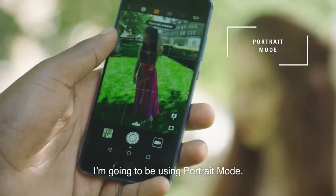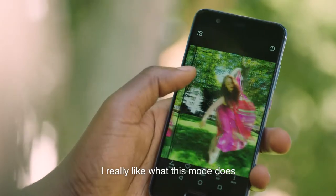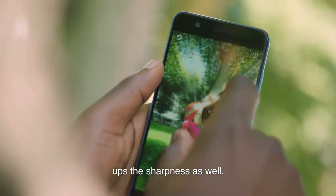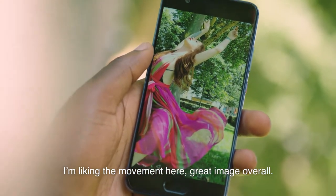I'm going to be using portrait mode. I really like what this mode does to the colours — it really boosts them up, and the sharpness as well. I'm liking the movement here, great image overall.